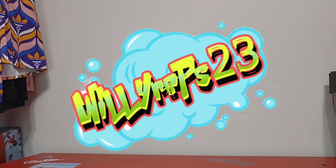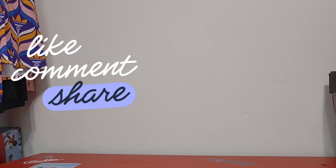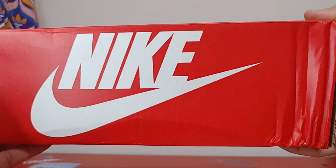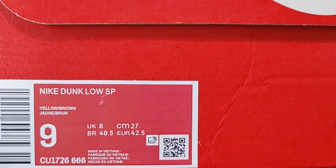Alright y'all, Wooly Reps back in with another review. This review is going to be on a fantasy pair that I saw and I had to pick up, so here you go.